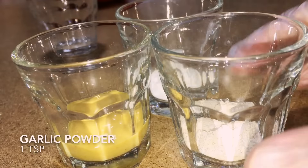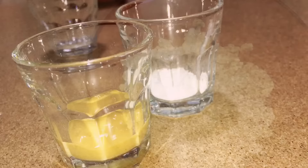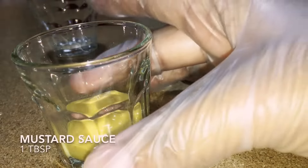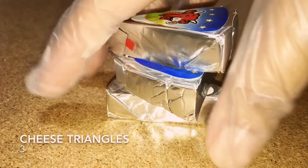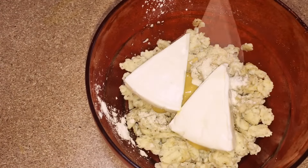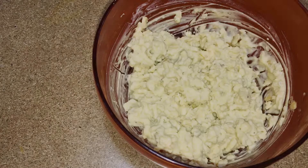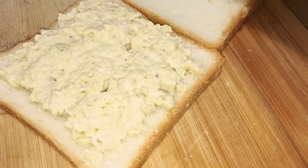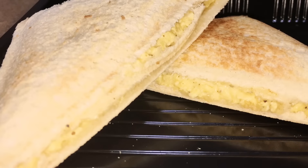Make sure the scrambled eggs are still warm. Now add in garlic powder 1 teaspoon, onion powder 1 teaspoon, and mustard sauce 1 tablespoon. Then add three cheese triangles and mix everything together. Now your mix is ready. Spread it over a bread, make sandwich, grill and enjoy.